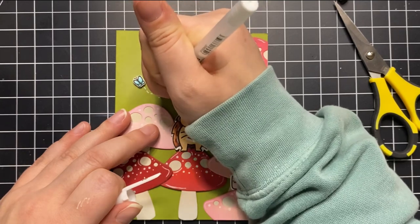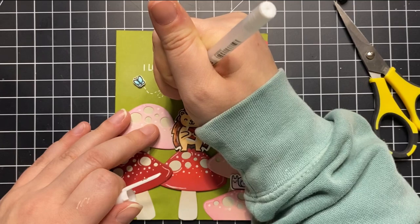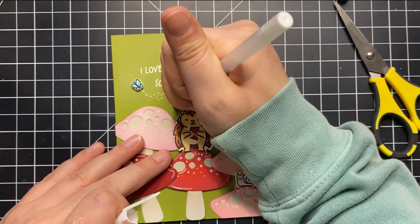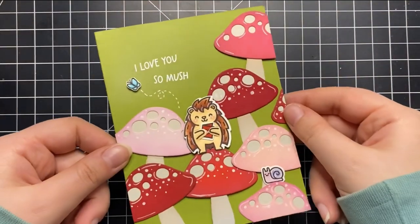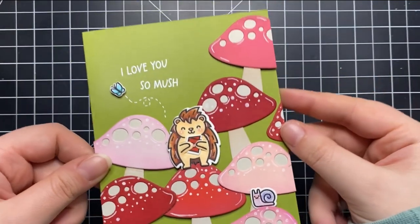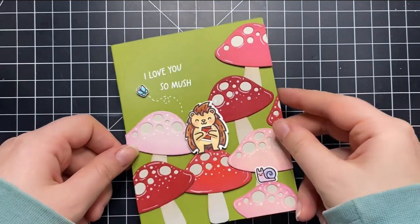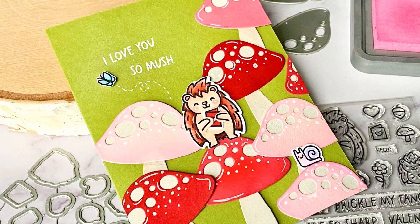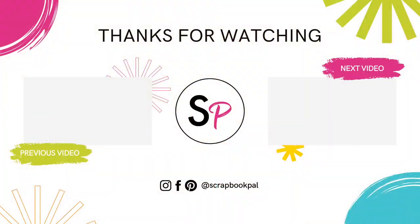I was thinking about adding another butterfly but then decided okay, please stop! I'm really happy with how this turned out and it was so fun to play with these products from Lawn Fawn. All of these products are available at scrapbookpal.com, so be sure to check out the description below to shop for these fun Valentine's Day products. If you like this video please give it a thumbs up and subscribe to the Scrapbook Pal YouTube channel — there's plenty of crafty inspiration shared every week. Thanks so much for watching and I hope you have a happy Valentine's Day. Bye!